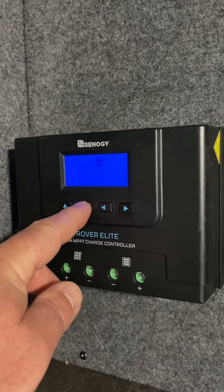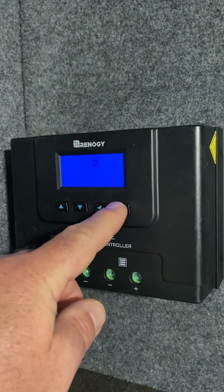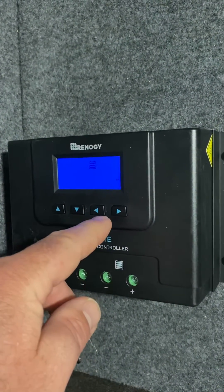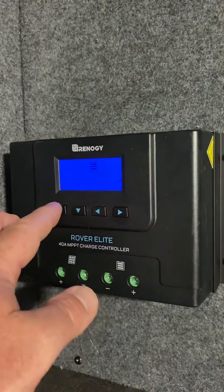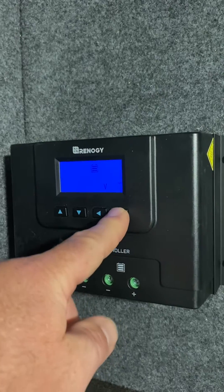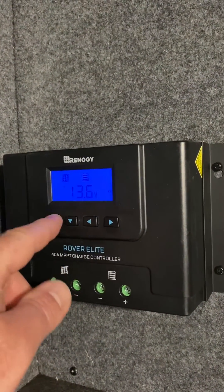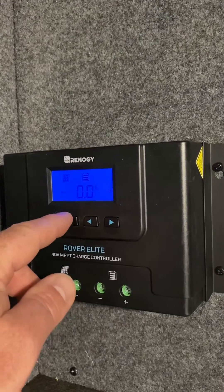You can cycle through the battery types: there's gel, sealed, flooded, and lithium. Once you get on lithium, hit the right button. You can also change it from 12 volt to 24 volt, but we want to keep it at 12 volt. Once you're done, just hold this down for a couple seconds and it'll take you back, and then you can go to your main screen.